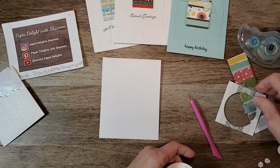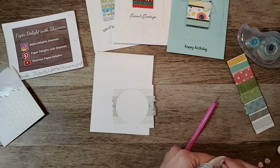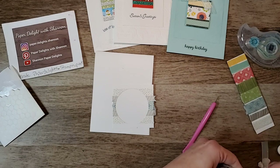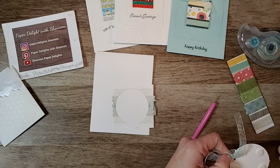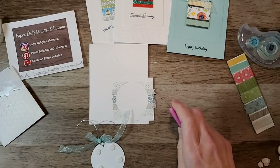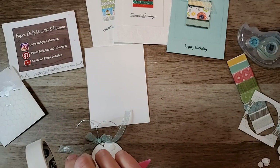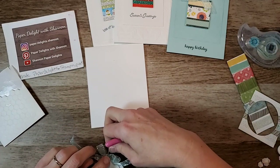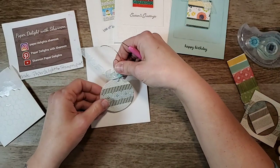You could have a longer piece with more washi tape on it and do different sized shapes - that way you can have multiple ones hanging. Or you could put washi tape on paper and use the ornament punch, which is really pretty. I want it in the middle because I'm going to have my Merry Christmas sentiment below.